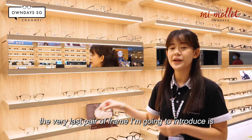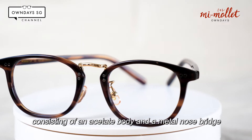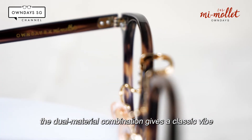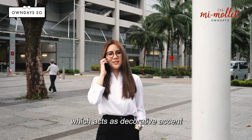The last pair I'm going to introduce is the rectangular brown demi frame. This is a full rim rectangular frame with brown acetate, consisting of an accent body with a metal nose bridge. The dual material combination gives off a classic vibe that is currently trending. The nose bridge features an intricate engraving which acts as a decorative accent.